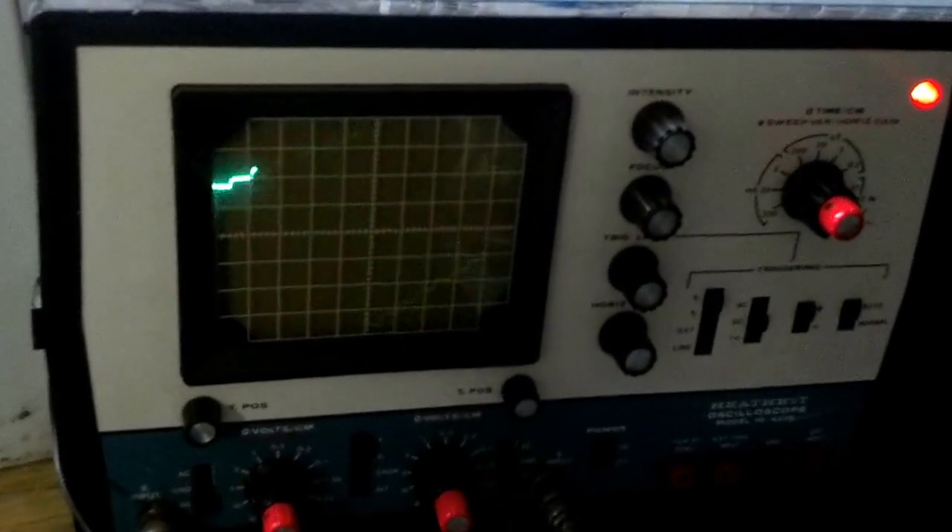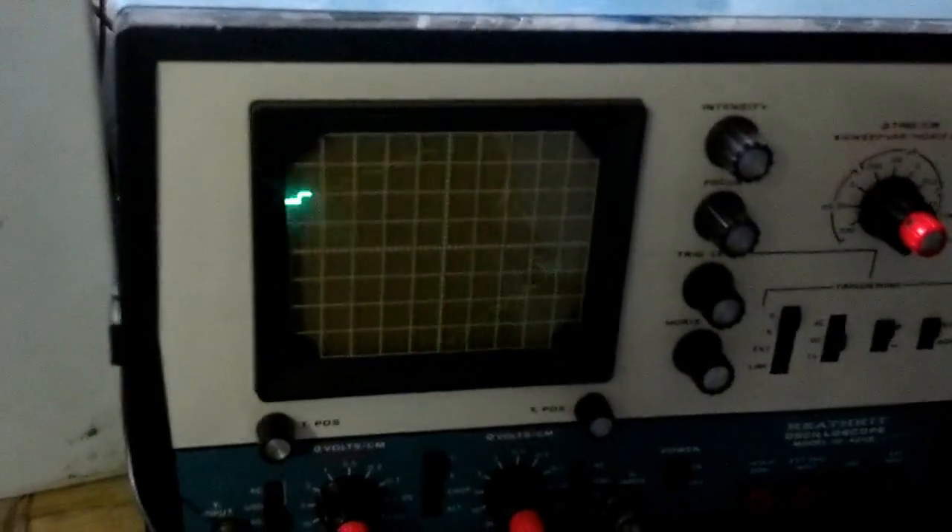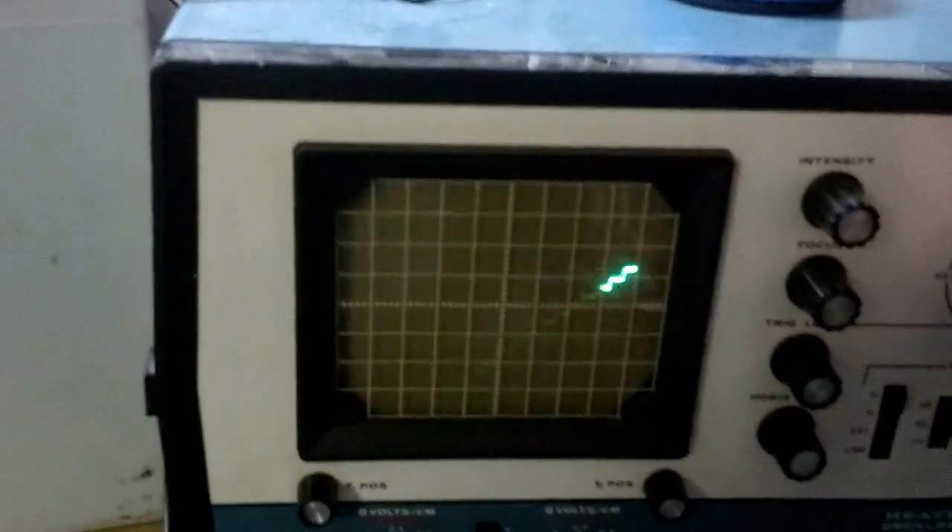Here's the scope shot of what's going on with the capacitor. You can adjust it so you can see the entire trace.